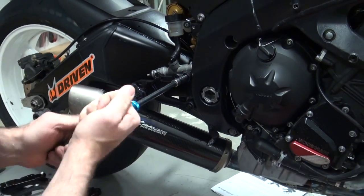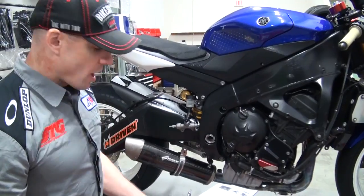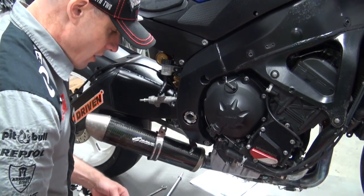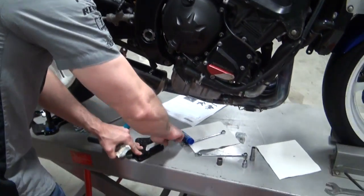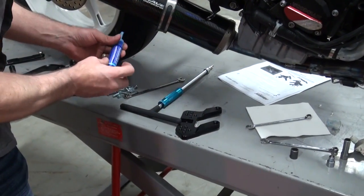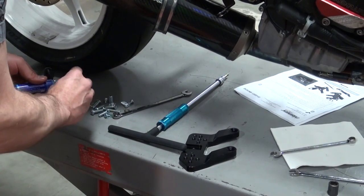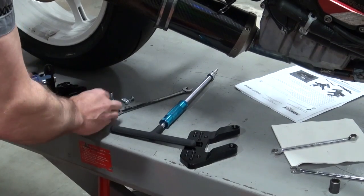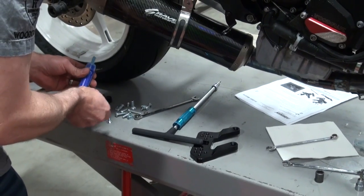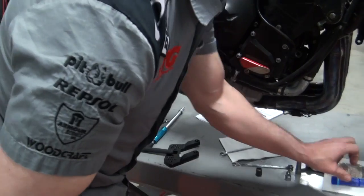And now onto the rear set bracket itself. We're going to do basically exactly the same thing that we did on the other side. We're going to begin this process by mounting up the main support bracket for the Driven D-Axis rear sets. This is going to be permanently mounted the first time — there's really not going to be a need to take this off. So we're going to go through the whole blue Loctite and anti-seize deal, as we do not expect to have to revisit this. This should be one and done.